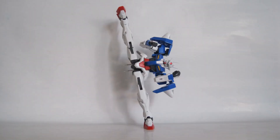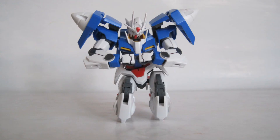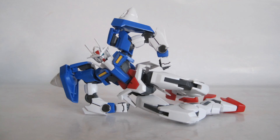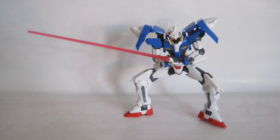You could also get the 0 Seven Swords for more weapons if you do not like the O Riser. Personally, I like this kit a lot — so much that I am going to pick up the 00 Riser plus GN Blade 3, as well as the 0 Seven Swords and the O Riser later on. And that concludes my review. Thank you for watching, I hope you enjoyed the review.